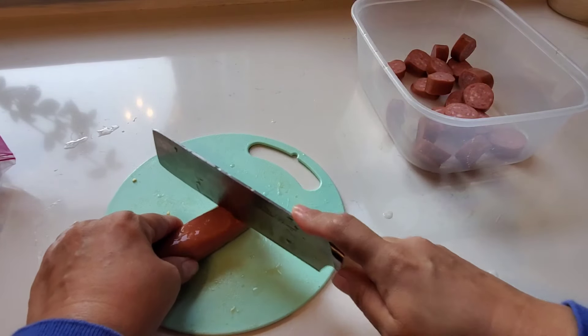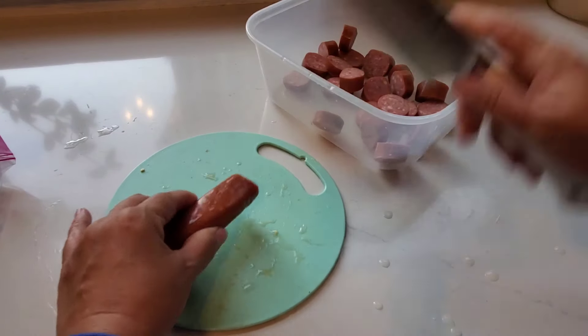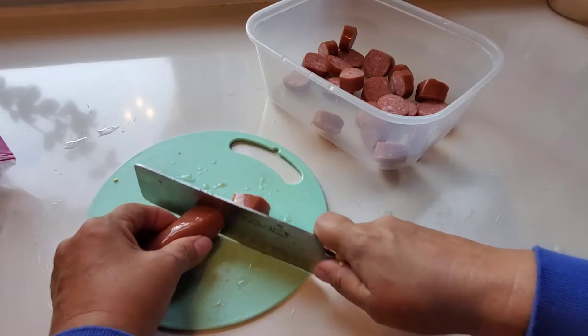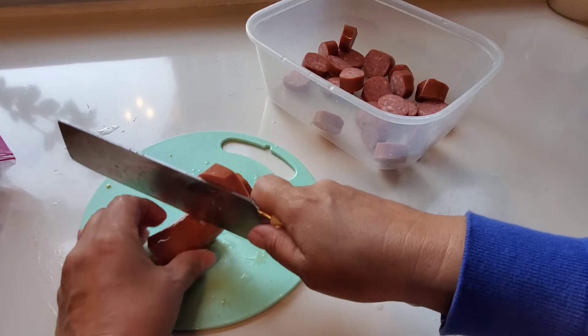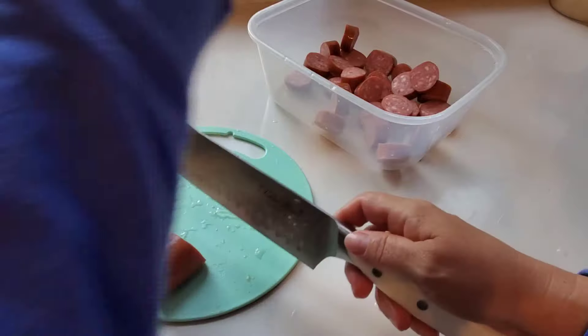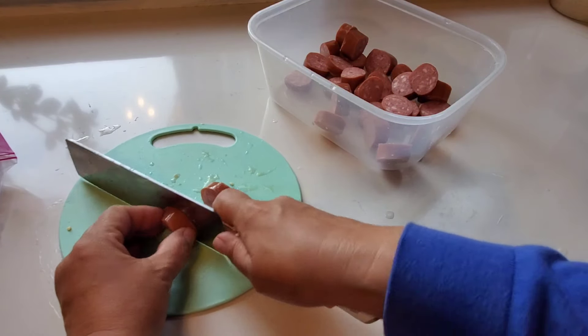I'm cutting up some smoked sausage into ring-sized pieces. I'm also using some shrimp — I had about half a bag of frozen shrimp in my freezer — and the smoked sausage was also some leftover that I want to use up. I want the sausage and the shrimp to be about the same size.